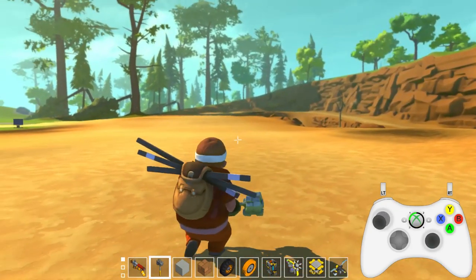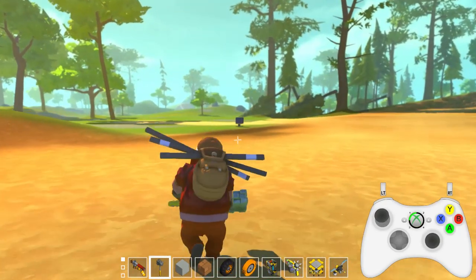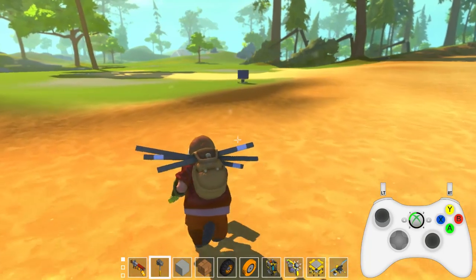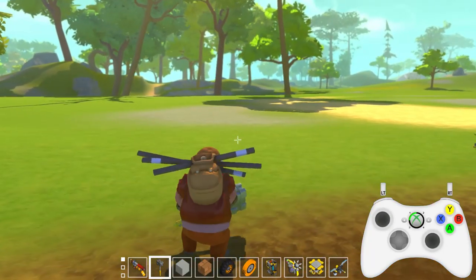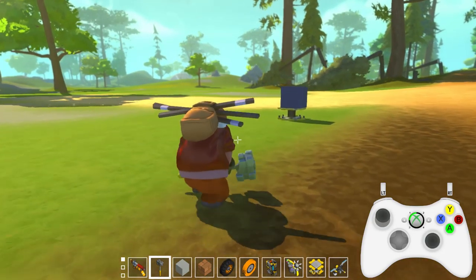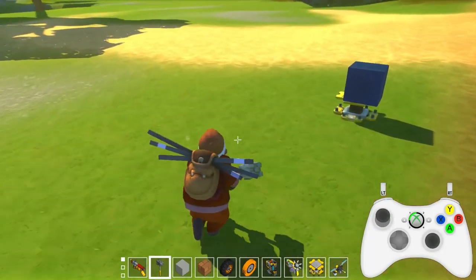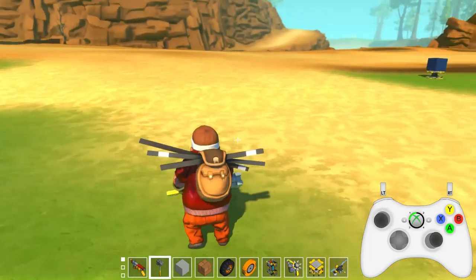If you're just going around and you have your tools and your hammer and stuff, let's run over to it. I have the A button mapped to jump, the B button is crouch, and the X button is to sprint. So those are the default player controls.